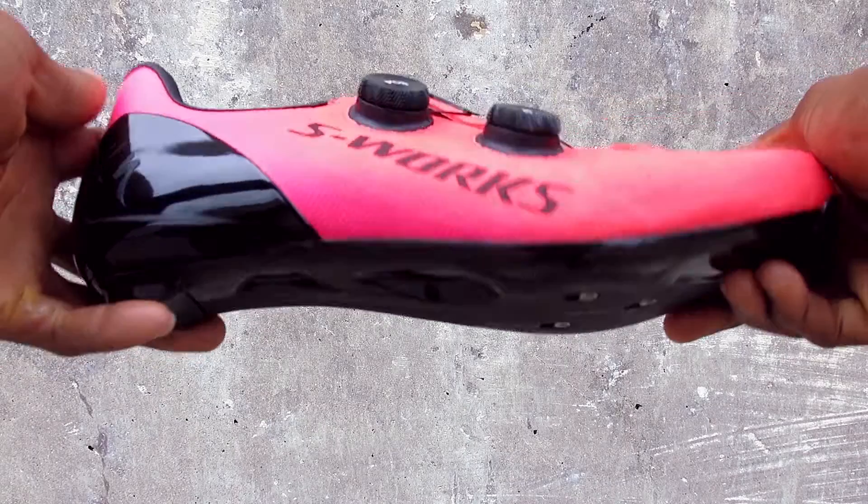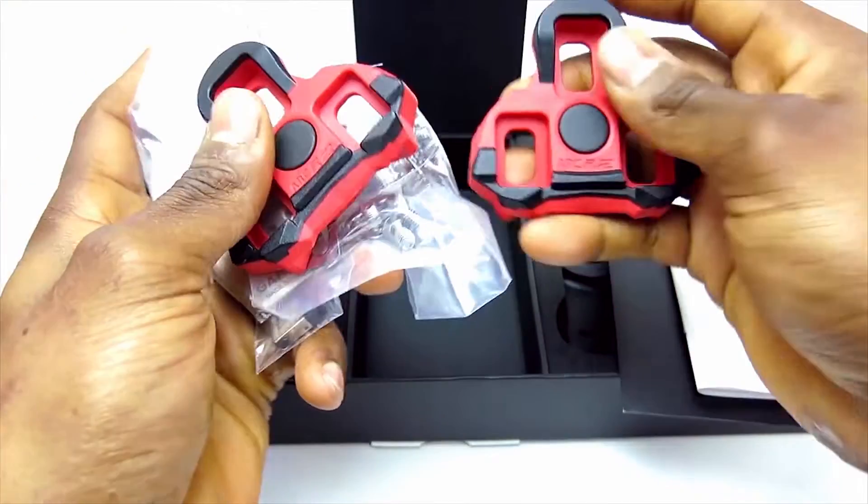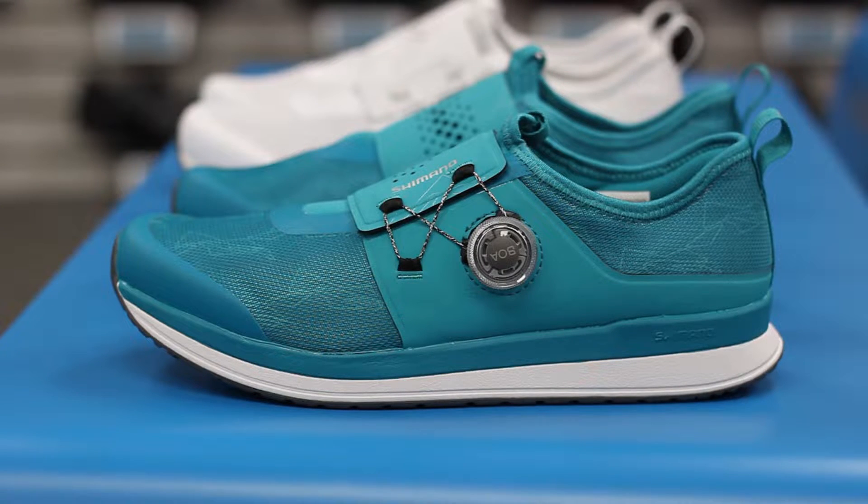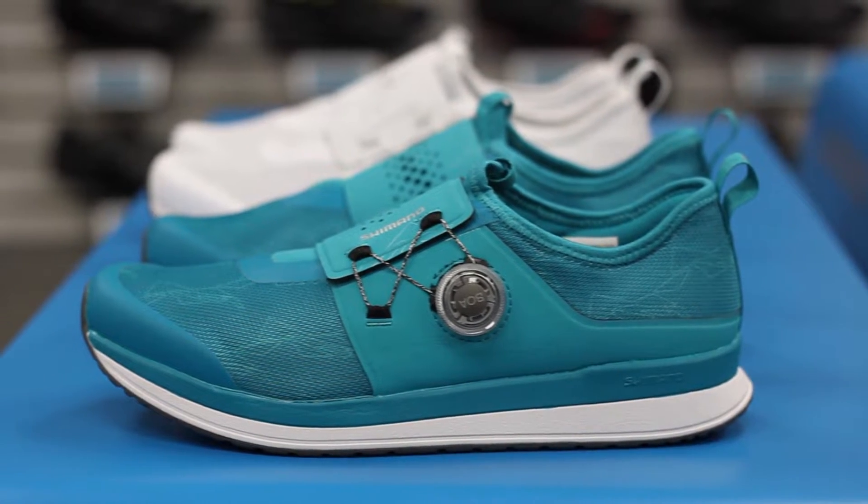Hi, this is Bikeshoes.com, specializing in shoes, pedals, and all parts and accessories related to them. Today we're taking a look at the new Shimano IC3 Women's Indoor Cycling Shoes. Shimano clips you in for your next spin class in indoor home or group cycling experience.